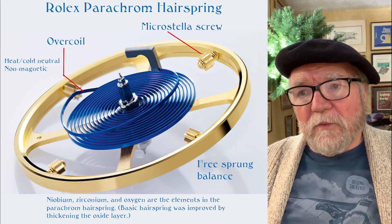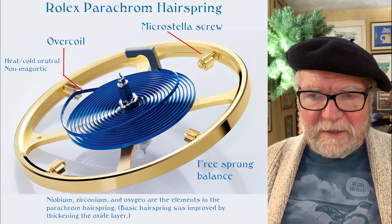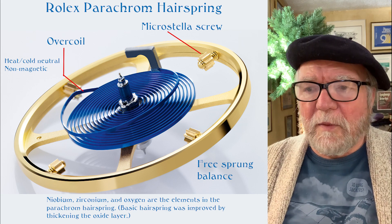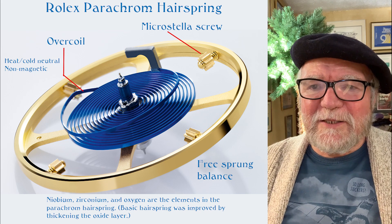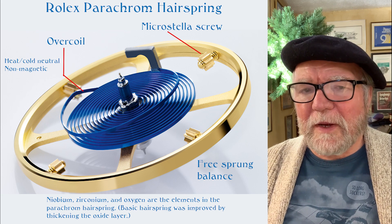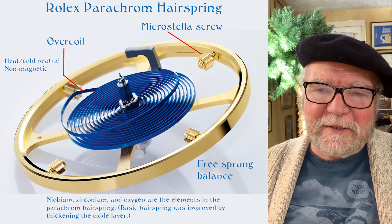You have the overcoil — it's a Breguet overcoil. This helps the isochronism of the balance. To me, this is sort of the optimum hairspring that Rolex makes.